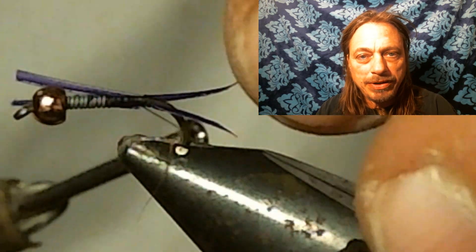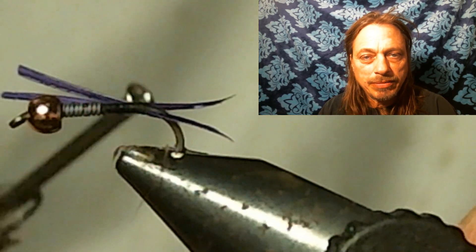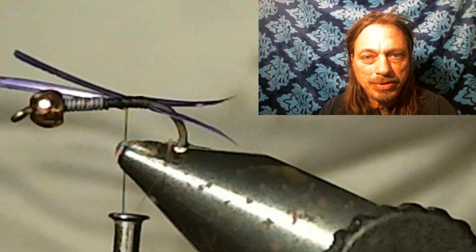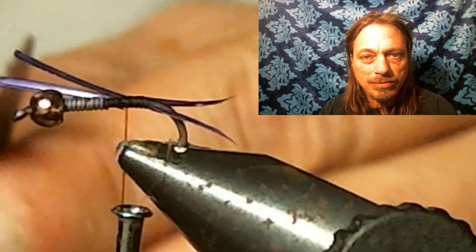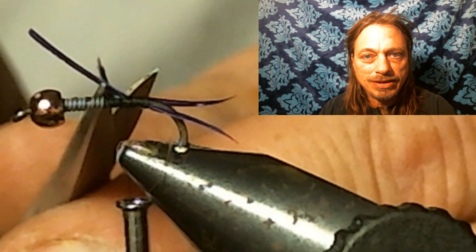Now you might have to play with these tails a little bit. You want them to come out in a V — if you've ever tied a stonefly, you want them like a stonefly tail. You might have to play with them a little bit here. Just put two loose wraps in at first until you get them where you want, then cinch them down.